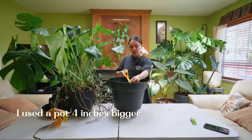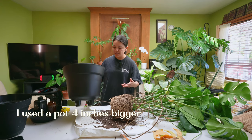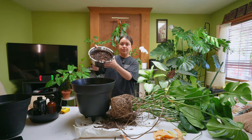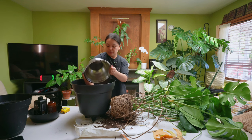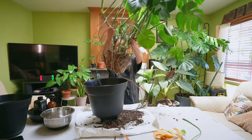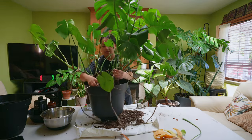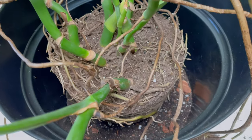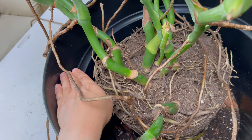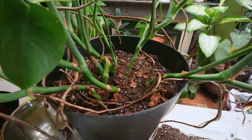These plants don't mind being a bit root bound, but they do grow super fast, so going up three or even four inches is probably safest — and that's exactly what I did with mine. The type of pot can be ceramic, plastic, or terracotta. Monsteras can grow really well in any of these, but terracotta dries out your plants a little bit faster because it absorbs water from the potting soil. I personally like to use plastic pots since they're cheaper, and if you'd like to make it cuter, you can use a basket or decorative pot to cover it — and you can reuse that decorative pot for another plant in the future.